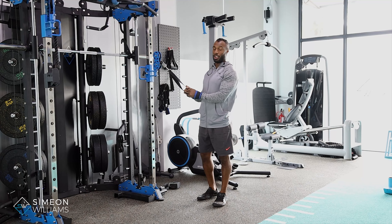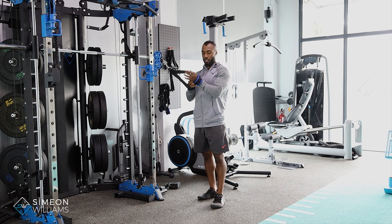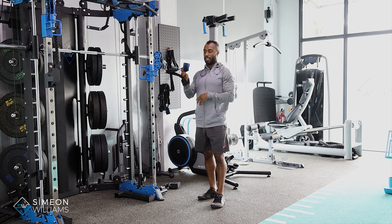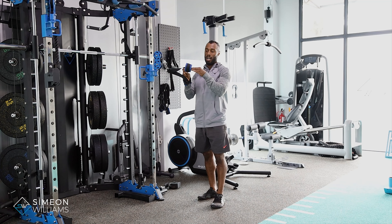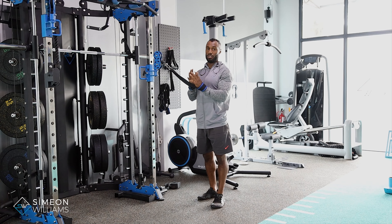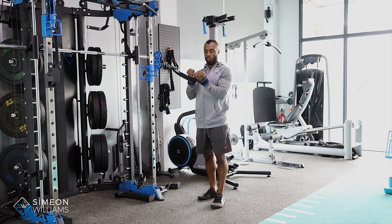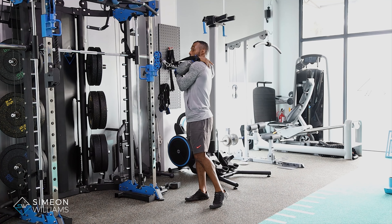Hi, in this video I'm going to be showing you the face pulls using the cable machines. I've got one of these attachments that allow me not to worry about my hands — I'm able to put my hands right through and then strap my wrist. This is very useful for people that really struggle to grip things or want to focus purely on the actual muscle we're targeting, which is the rear delt and the mid back.